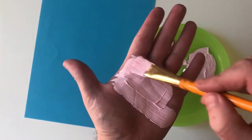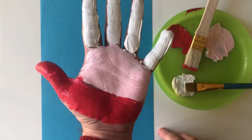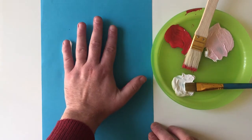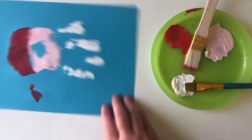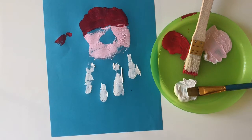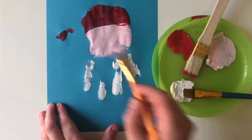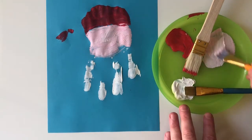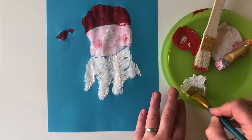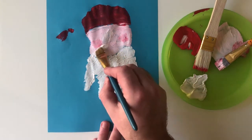Start by following the instructions and painting the hand, then printing it onto your paper. You might find, like me, that there are some gaps in your Santa — that's okay, I'm going to use some brushwork to fix that. Here I'm just mixing a lighter skin tone to give an impression of where the nose will go. Using a broad flat brush, I'm creating a feathery light look for that fluffy beard, then of course adding the moustache.